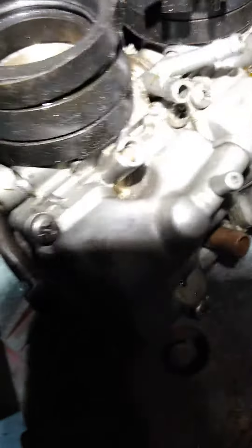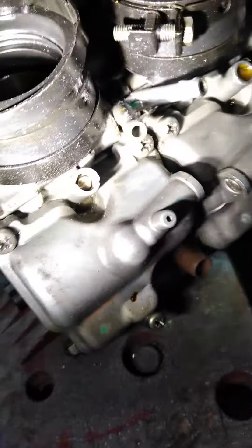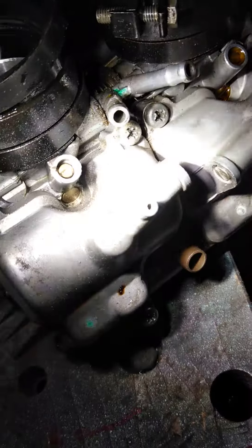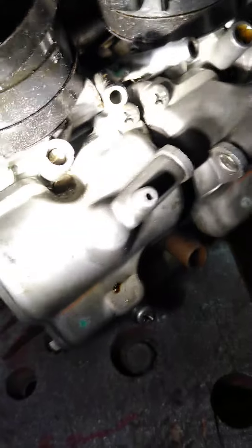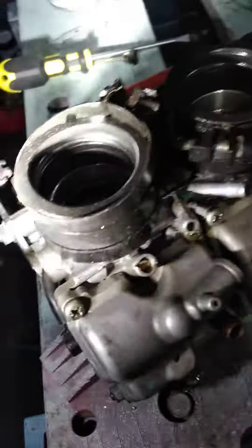I couldn't find any videos on this online. This is a 98 CBR F3 motorcycle, and right here are the pilot screws, which adjust the fuel-to-air ratio. I think they give it more fuel because they're on the motor side.